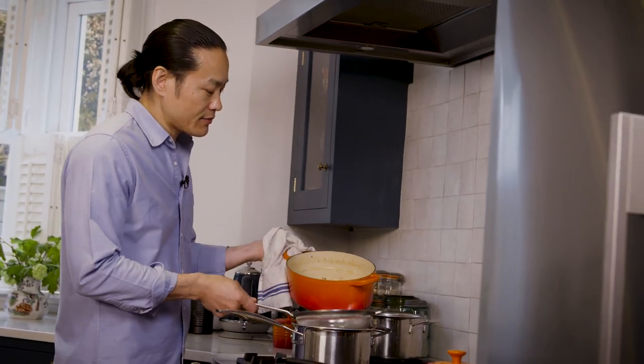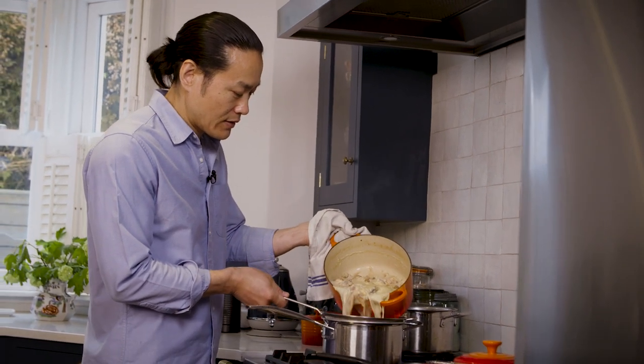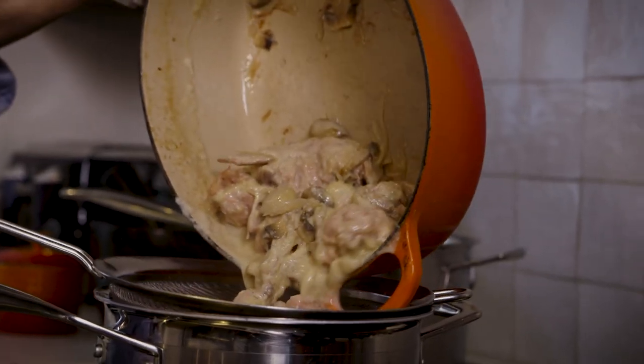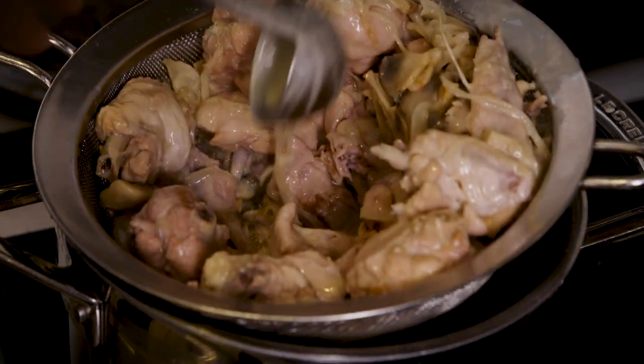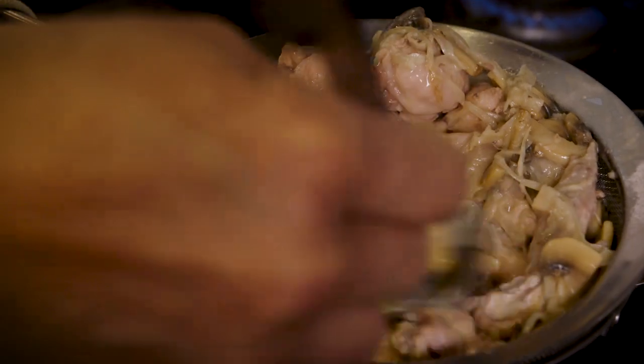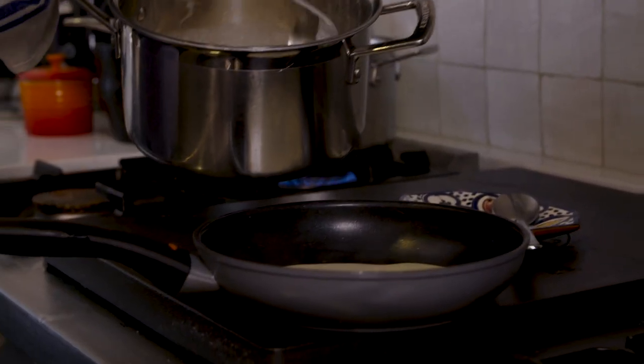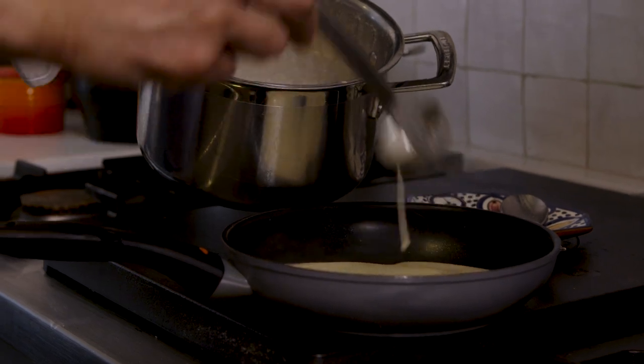The chicken velouté is ready. I'm going to pass this through a fine sieve, squeezing the shallots, the chicken wings, and the mushrooms to extract all the flavour. I'm going to take some of this sauce and add a tablespoon of truffle puree.